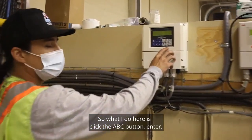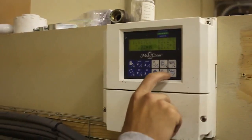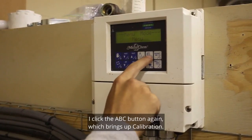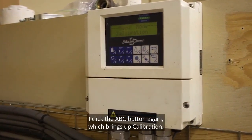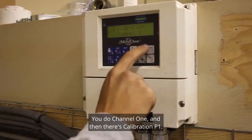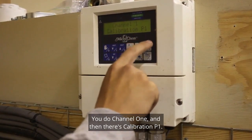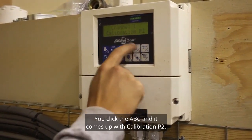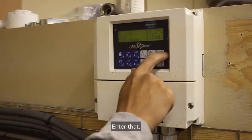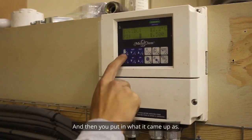To calibrate, I click the ABC button and press Enter. When it comes up to menu mode, I click ABC again, which brings up calibration, then click Enter. You select channel 1, and then there's calibration P1. Click ABC and it comes up with calibration P2. Enter that, then Enter again.